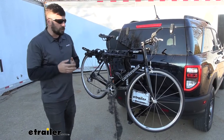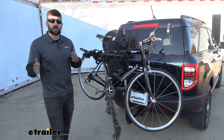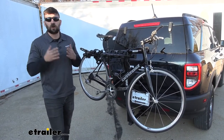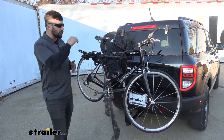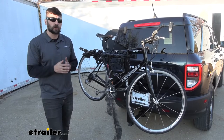Generally speaking, the platform bike racks are going to be heavier than the hanging style bike racks. Therefore, they're a little bit harder to get onto the vehicle, but adversely, it's a little bit easier to load your bikes onto the platform bike racks than the hanging style. But as we have a weight capacity here with the hanging style of 35 pounds, we shouldn't ever struggle too much with our bikes.